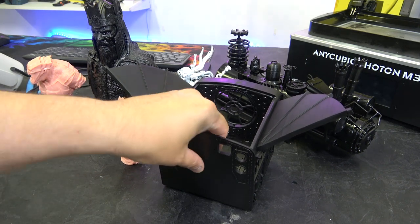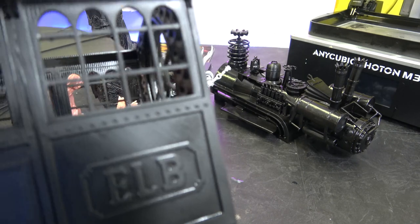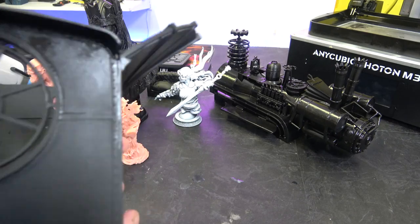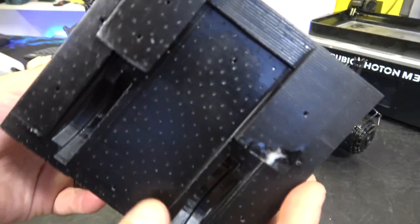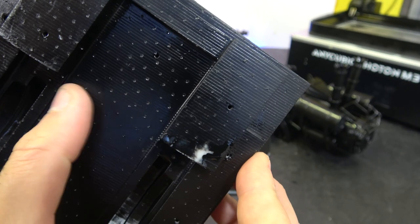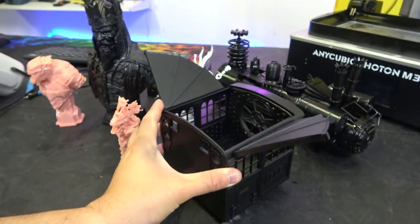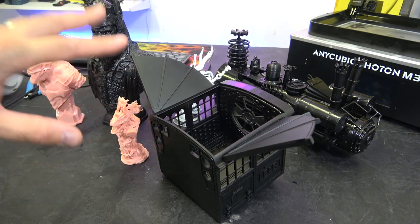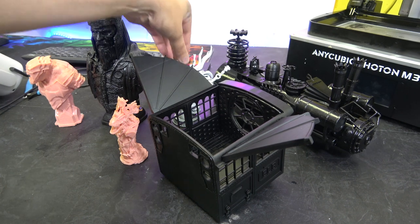This is the cabin for my Back to the Future train, and it is absolutely flawless. You can see all of this printed really nicely. The underside has some pitting from the supports — this needs to be sanded back. Everything you see in black was printed in Conjure resin, their hard resin.